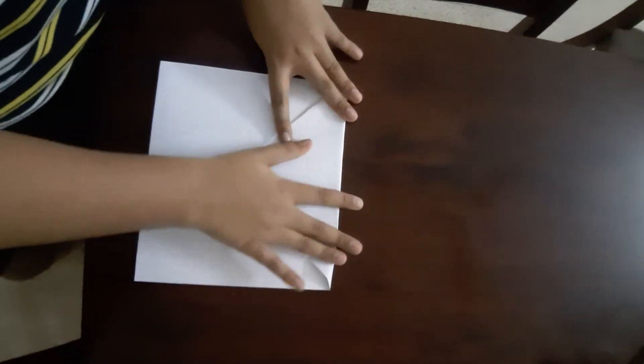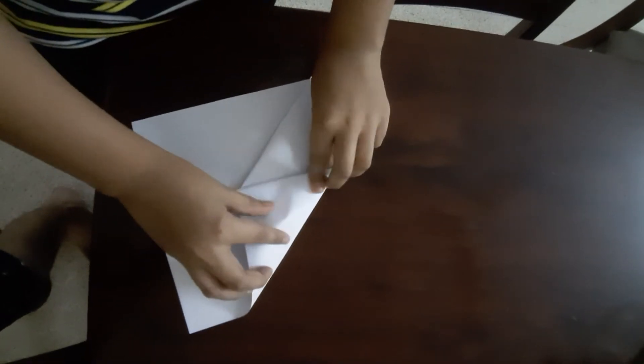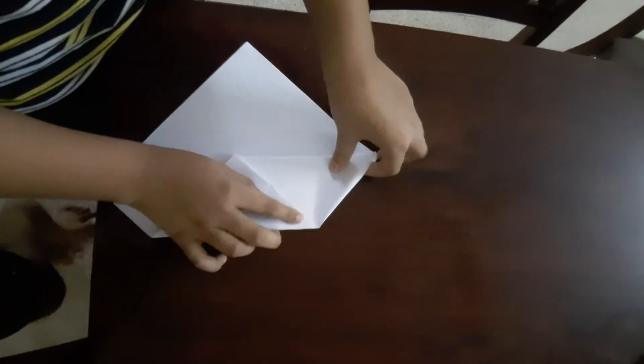Fold down. Fold that down again. Then do the same on the other side.